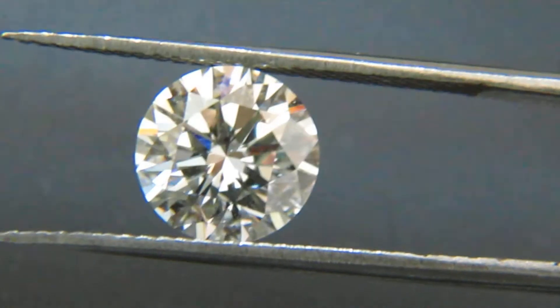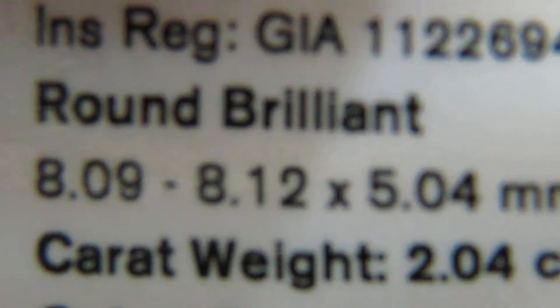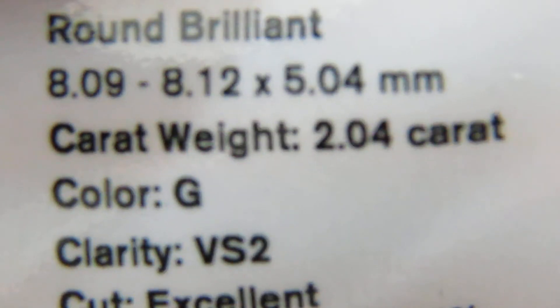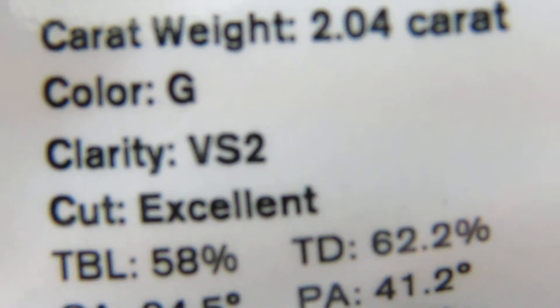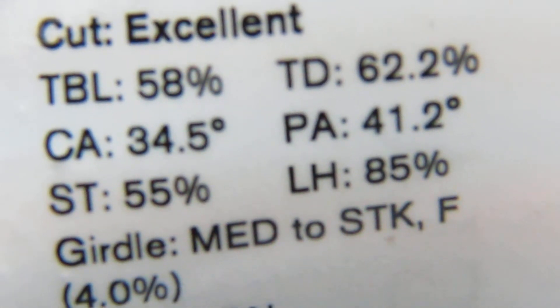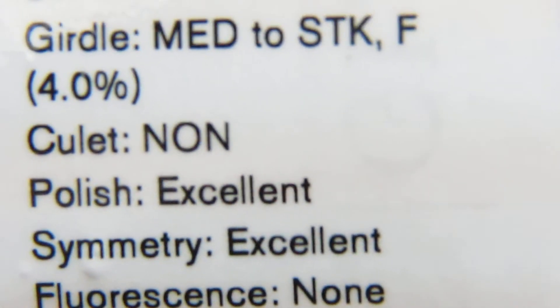Now let's bring over the index copy of the GIA. I will be emailing you over a better — the full certificate, I should say. So there are the dimensions, the carat weight 2.04G VS2, excellent table dimensions, excellent, excellent. Of course, no fluorescence.